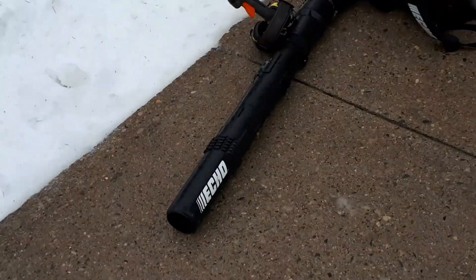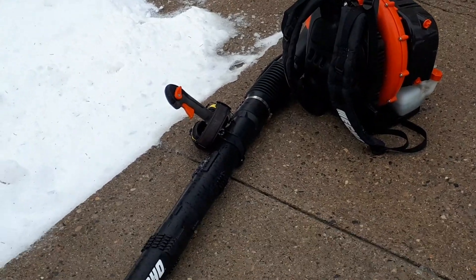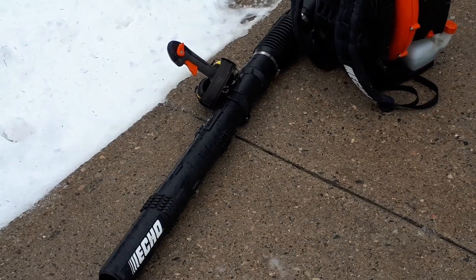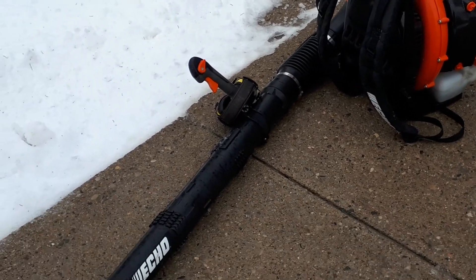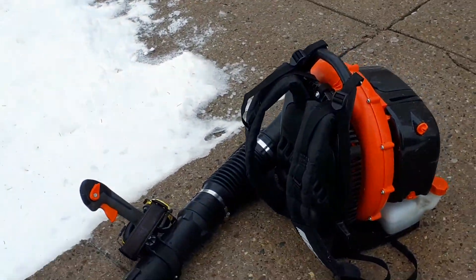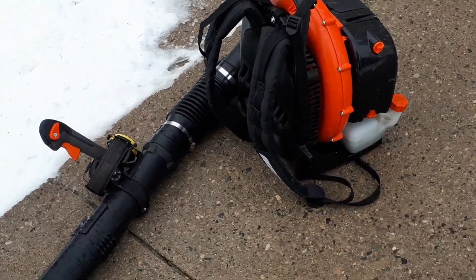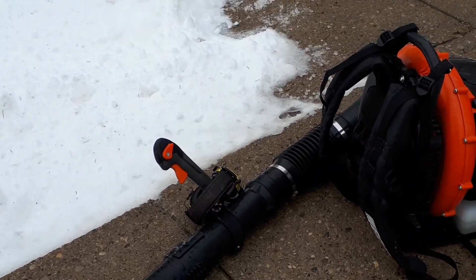If you're going to sink the money into a blower, it's really nice that you're able to use it year-round. When I bought it, it was December, and I thought, 'This is crazy — I'm buying a leaf blower in December, I won't use it until next year.' But I was still doing leaf jobs right up until the first week of December, until it snowed. Overall, I'm really happy with this blower.